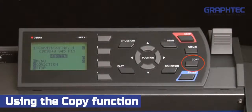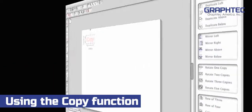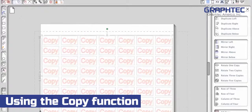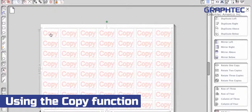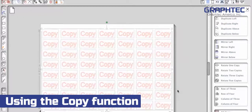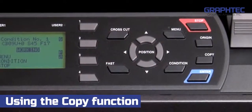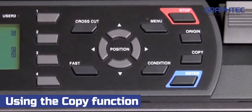You'll notice that there is a copy button on the control panel of the cutter. When making copies, we often recommend that you use your software to make the copies rather than using the copy function on the cutter. The reason for this is that the software provides a better sense of how the copies will lay out. This is especially true when adjusting the spacing between the copies.